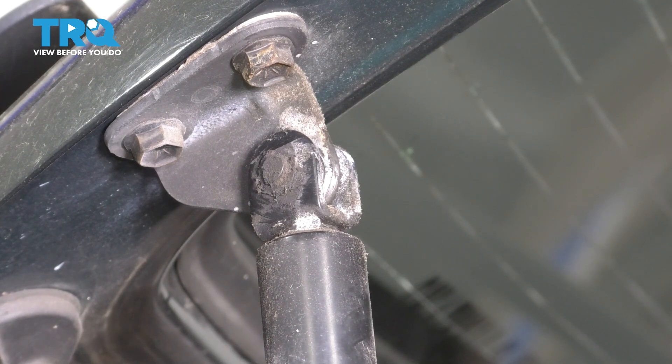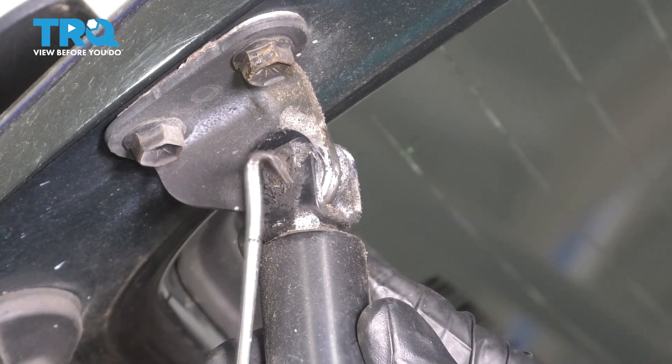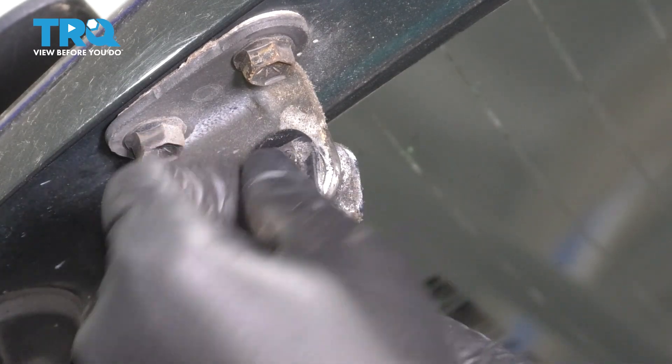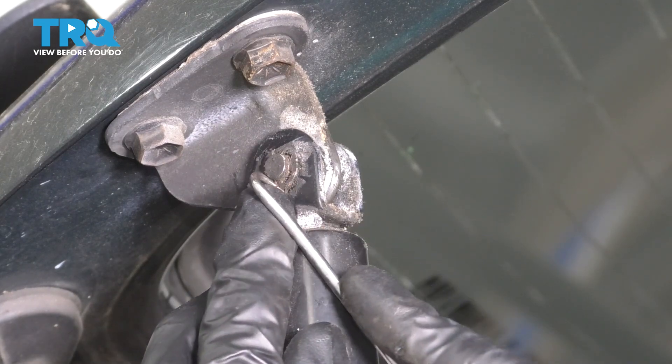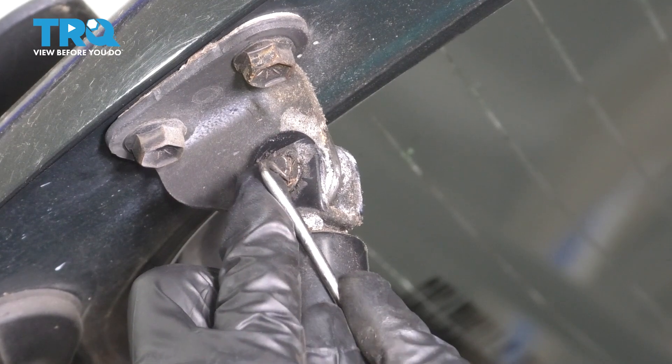The piston is held in at the top and at the bottom the same exact way — with a little pin and a C-clip on the other side. Take a pick and try to pick the C-clip out. Be careful; hold your finger on it because these will go shooting and you definitely don't want to lose it.